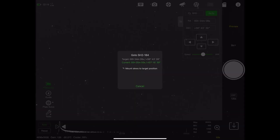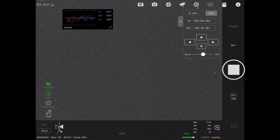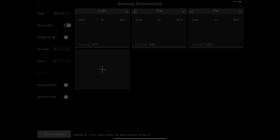Once the scope has slewed over to that target and plate solved, you can make finer adjustments if you want. You can then store those so you can go back to that target time and time again. And then you're on to the next stage of actually imaging. Lots of the astrophotography tools available on PC let you set up imaging plans, and you can do all of that from within here too. Whether you've got a DSLR, a one-shot colour camera, or a monochrome camera with a filter wheel, it supports all of that. It also supports taking your light frames, dark frames, bias frames, and flat frames as well.